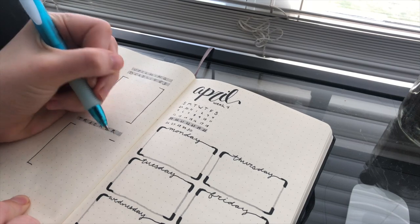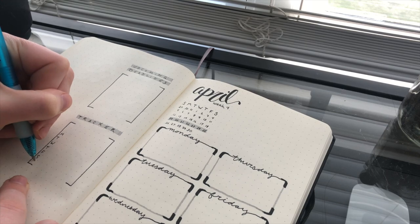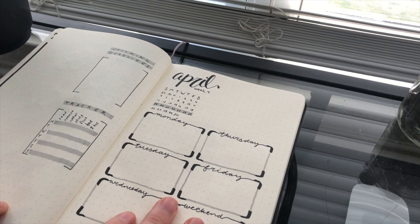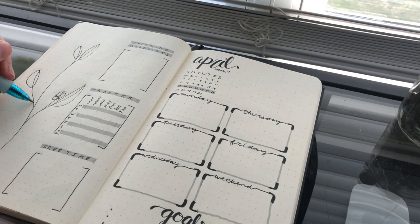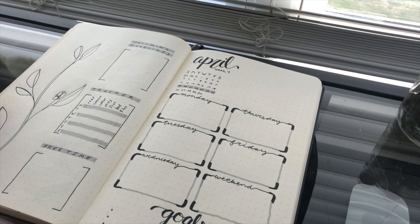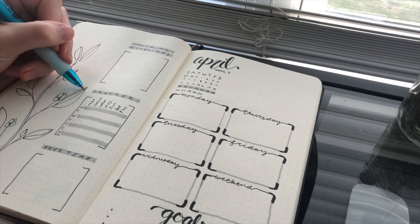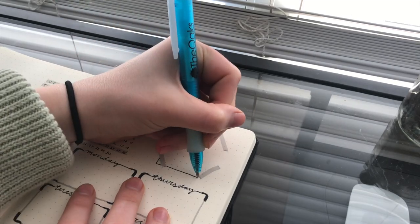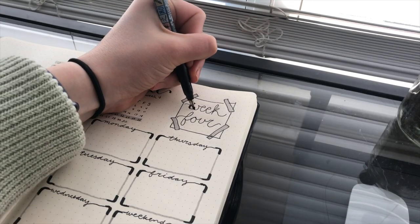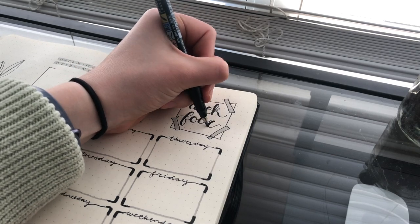I always try to keep some form of a habits tracker on there so I'm holding myself accountable for the habits I want to instill in my everyday life — it gives a visual aspect to it. Once all the main parts are done, I like to put a cute little doodle or drawing in there just to make it more artistic, because my bullet journal is an artistic outlet for me. It's a fun way to be creative while also being productive, which is my favorite part of having a bullet journal.